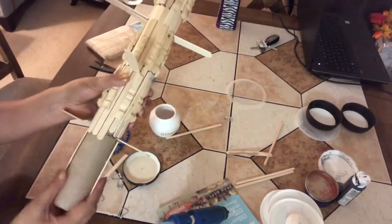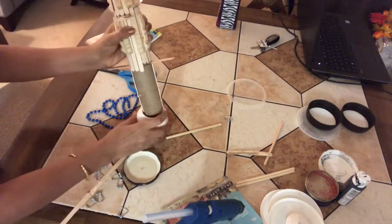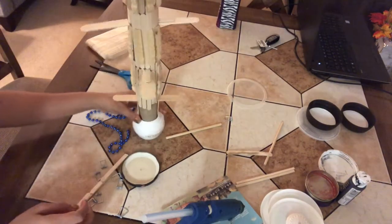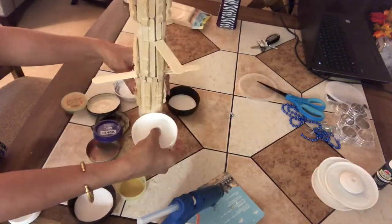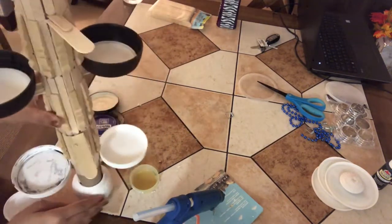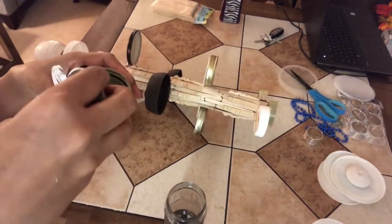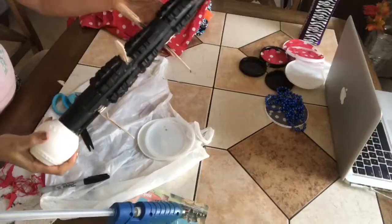We don't need to glue the bottom part with any popsicles or cloth pins because it has to go inside the jar. You can use any lid you have — it's going to look nice on the stand. In this project, as I've already said, I'll be using curd container lids.